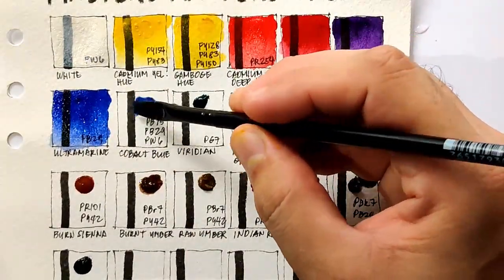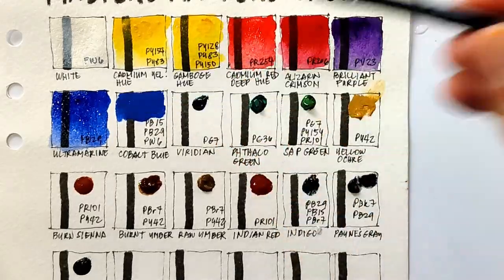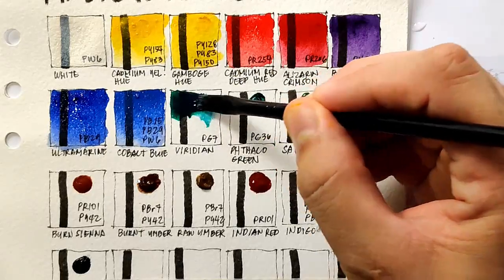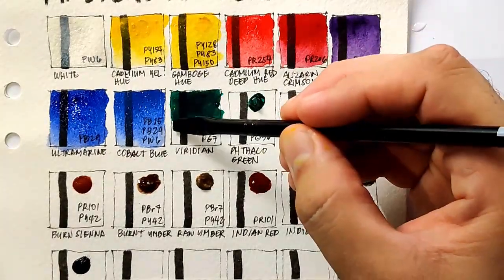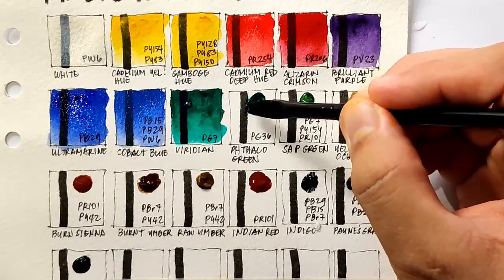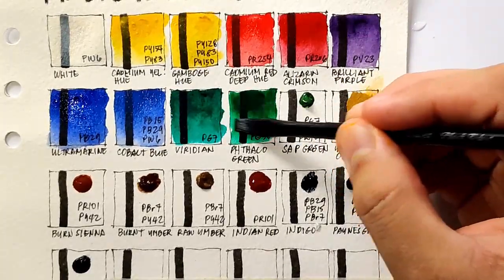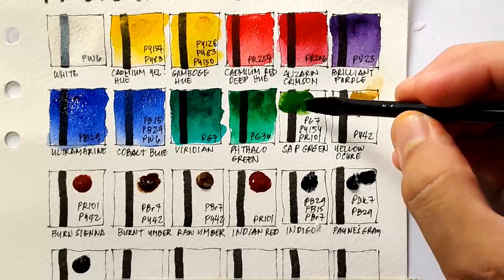Next we have cobalt blue — I believe this is also a hue because it's composed of three pigments. The real cobalt blue is PB28. Next we have viridian which uses PG7, so this is phthalo green blue shade — the real viridian is PG18. Next we have phthalo green, which uses PG36, meaning this is phthalo green yellow shade. These two are really intense and translucent. Next we have sap green, which is composed of three pigments.